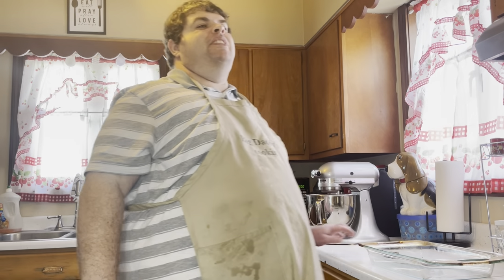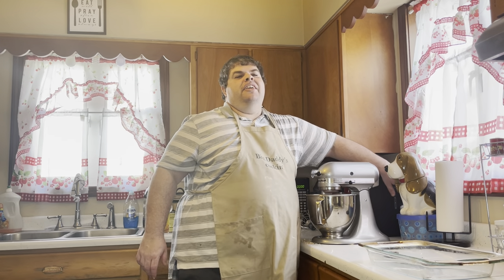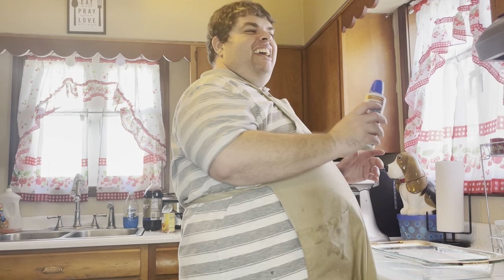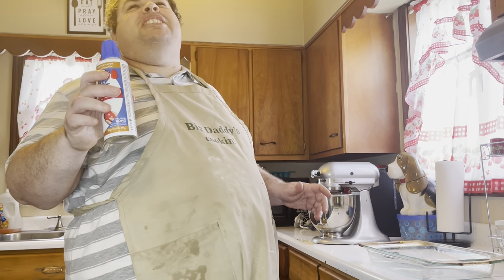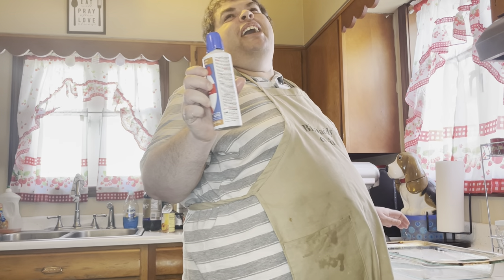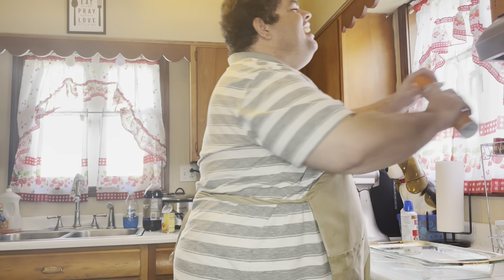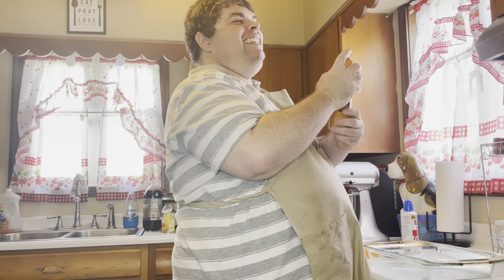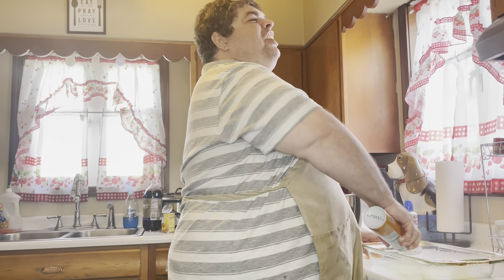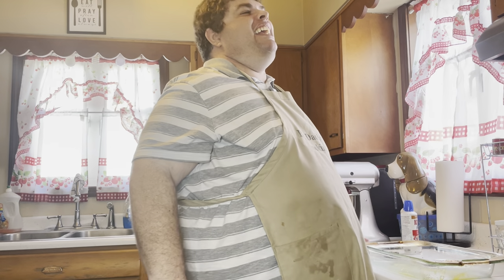We've gone ahead and preheated the oven to 375 degrees, and we have a 13 by 9 pan out here and we're going to go ahead and spray it. You're saying, oh my gosh, that blind guy doesn't know what he's doing — that's comb spray! Do you think I would really use this to spray the pan? I'm just screwing with y'all to see if you can figure it out. I am going to grab the real cooking spray and spray the pan. We've got to have a little fun during these videos.